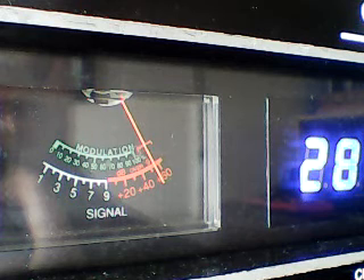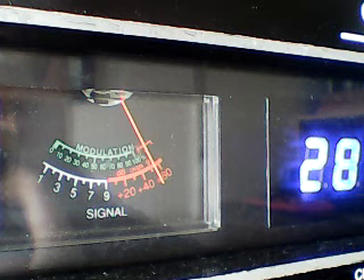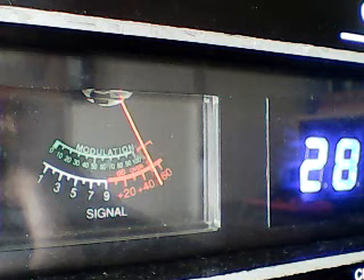Yep, the 60-cycle hum. I'm pretty sure it's the filter caps. But I'm going to try plugging it into a different outlet and let's see what that does. It's not a grounded plug, so I can't lift the ground on it. But I'm going to take a look at that. I'll be back.